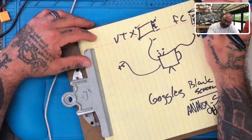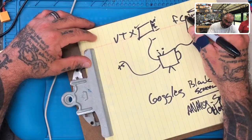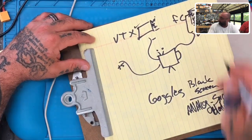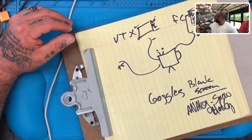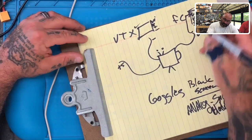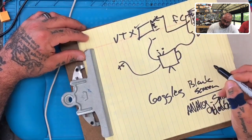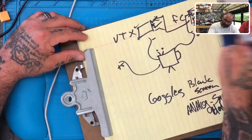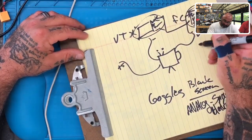So your video out from your camera goes into the video in of your flight controller, and then your video out from your flight controller goes into the video in on your VTX. Then you have your power connections. As long as we know the voltage is right, the next thing we want to do is test the signal path.